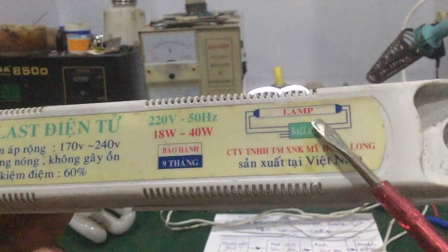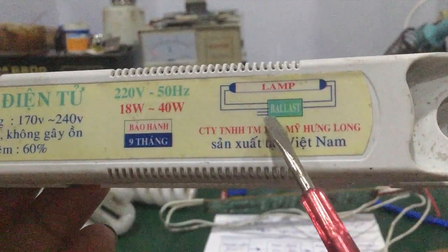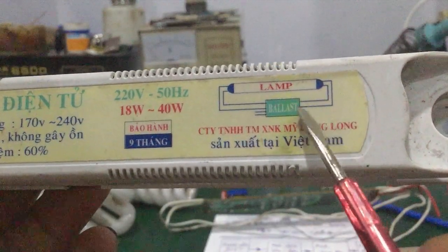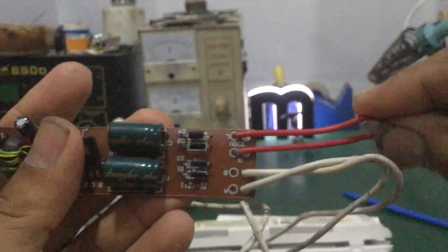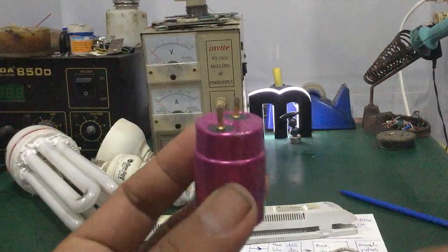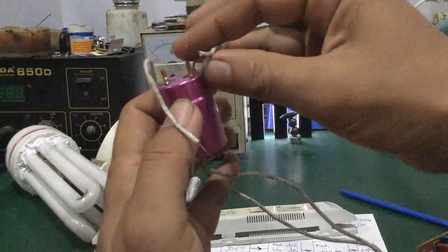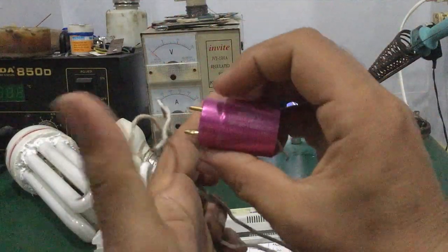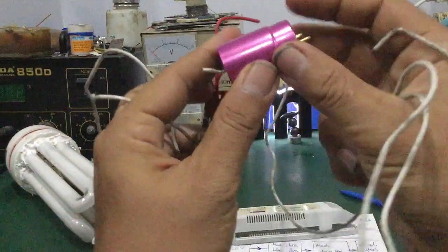Đây là cách đấu nối của ballast điện tử. Ballast điện tử có 2 cái chân ngõ vào AC, có 2 cái dây. Tổng số 2 dây ngõ ra, 2 bên đó là 4 dây. Hai cái dây ngõ vào AC 220V. Bốn dây ngõ ra: 2 cái dây này nối với 2 cái đầu đèn. Cái dây này gá vào 2 cái đầu bên đây, tương tự như cái bên còn lại, gá vô cái đuôi đèn còn lại của cái bóng đèn 1m2.